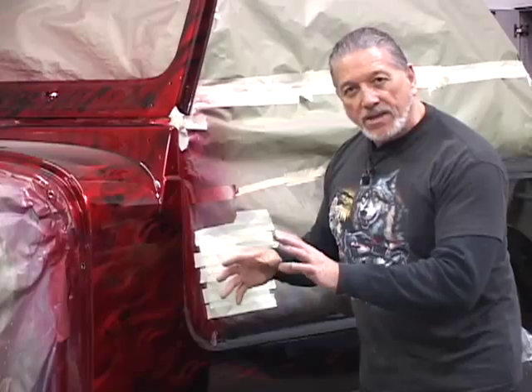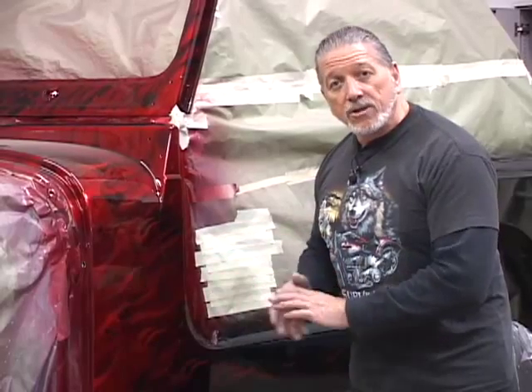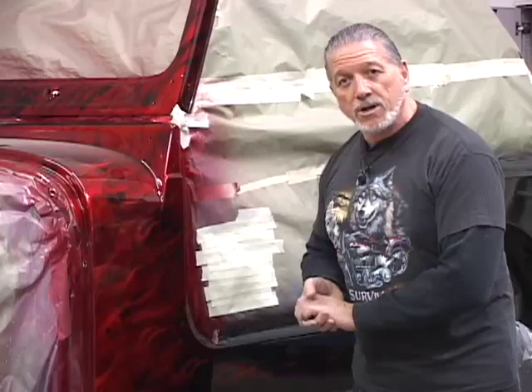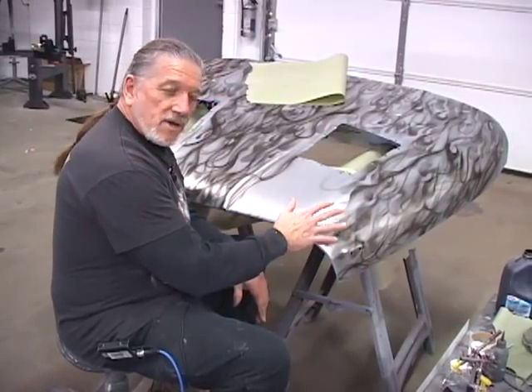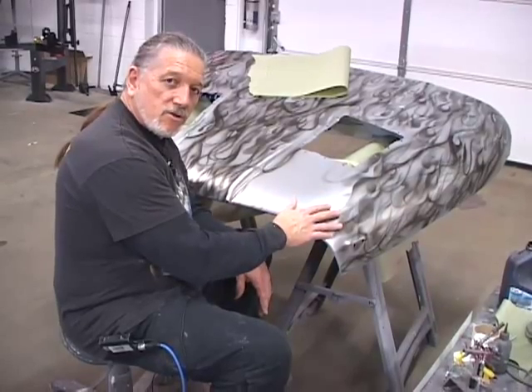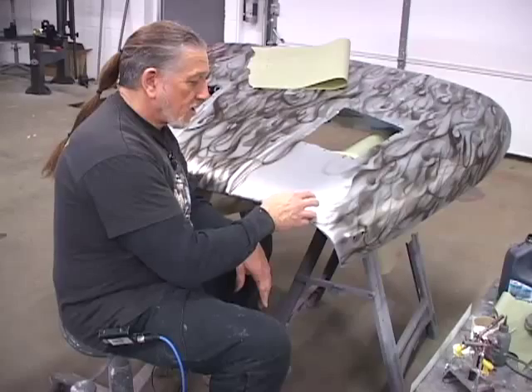We've already done the fenders — we've taken them off. What we're going to do with them is rub them out, then rub the body of the Jeep out, fold everything back together, and the owner will have his custom painted Jeep ready to go. We've base coated this hood in silver, which is the same base coat that's underneath the Jeep. It'll eventually be candy apple red, and I'll explain that as I go.